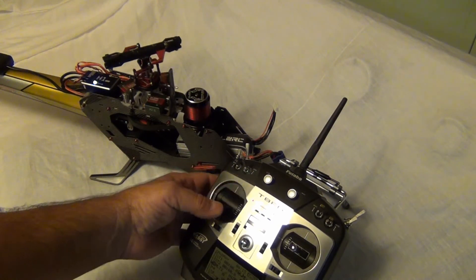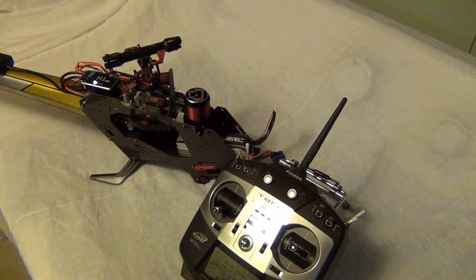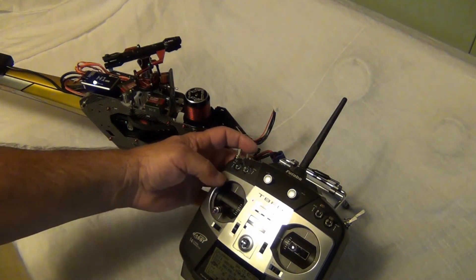I turn it on and I go to throttle up and I'm getting no power, no throttle response. But then I watched the video and found out what to do.